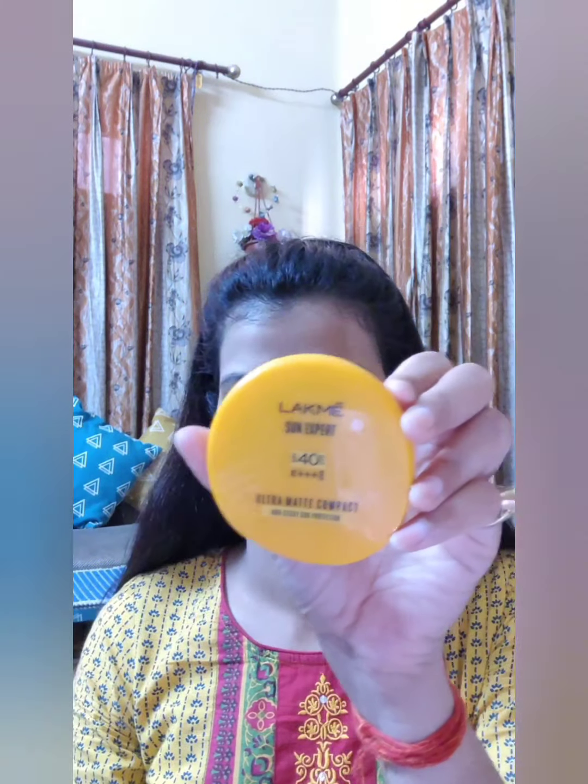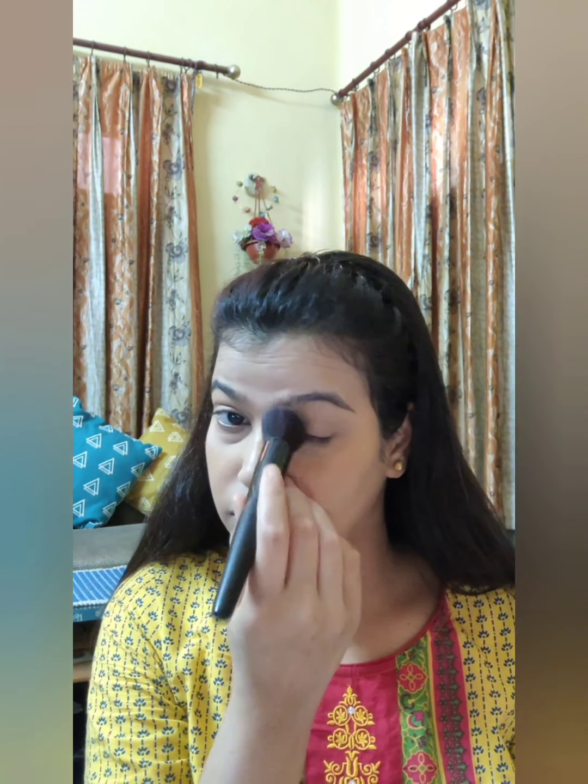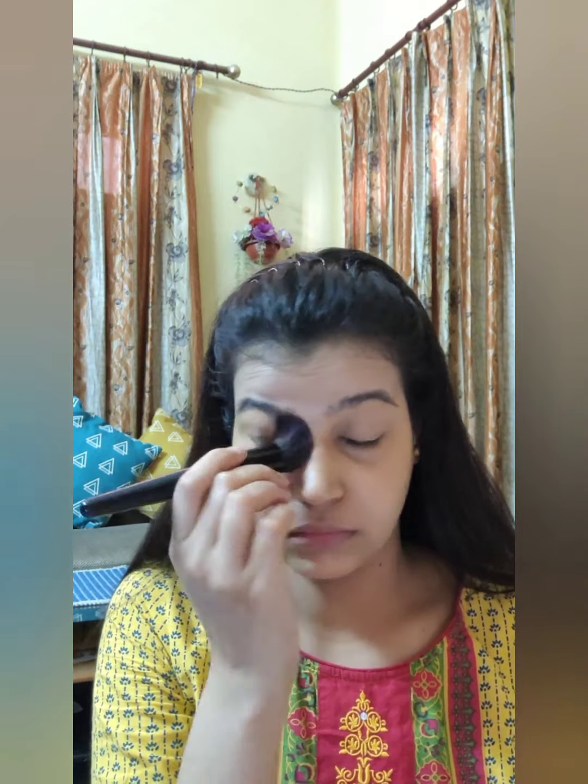Now I am using a highlighting concealer from Maybelline Fit Me, shade Ivory, to highlight my under eyes because I have very deep-set eyes that look like I have major dark circles. Now I am using My Sun Expert Ultra Matte compact to set all of the base. I am using a slanted kabuki brush from Miniso to place the powder under my eyes, over my eyes, around the nose, and on my forehead — the areas where I tend to get more sweaty.